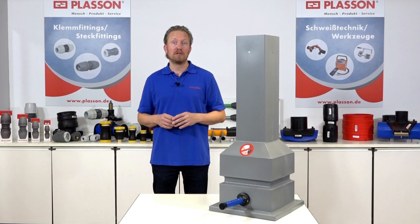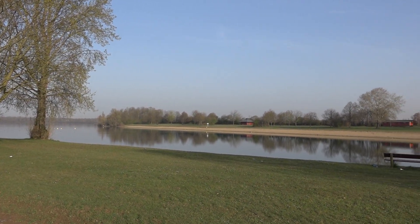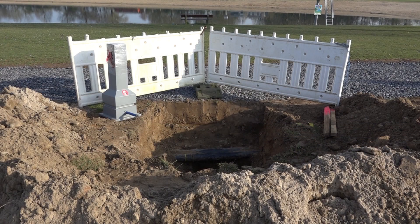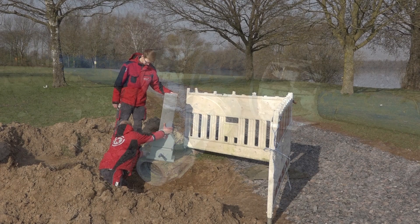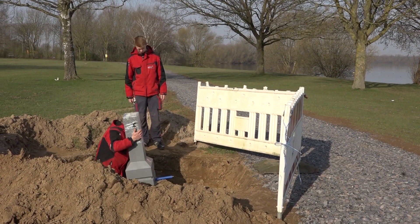Im nachfolgenden Video möchten wir den Einbau beispielhaft vorstellen. Für die Installation des Gartenhydranten wird nur ein geringer Platzbedarf benötigt. In unserem Beispielvideo wird der Gartenhydrant mittels Plaçon-Klemmfittings der Serie 18 an das vorhandene Wassernetz angebunden. Aufgrund des geringen Bauteilgewichtes lässt er sich sehr einfach in der Baugrube aufstellen.